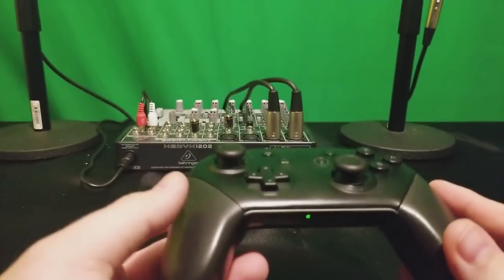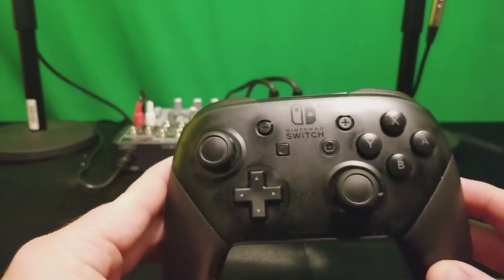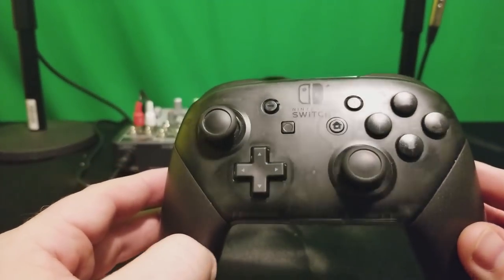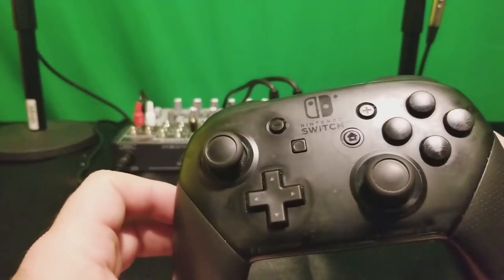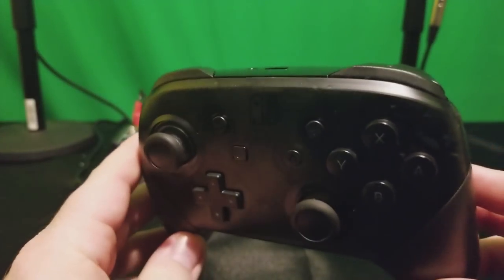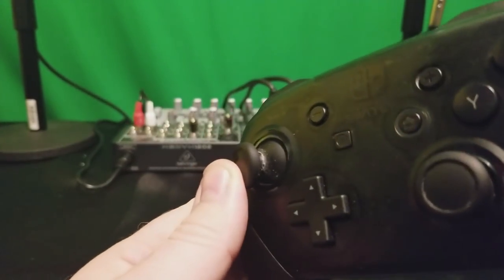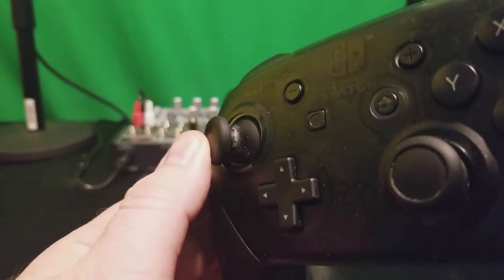I'm going to talk about something that might seem inconsequential to some people, but it's actually really bothering me about this Pro Controller, and I'm sure some of you are experiencing this. Maybe not saying anything because it's not unheard of with controllers, but this is the first controller it's happened to in my life that it's actually bothered me. What I'm talking about with the Nintendo Switch Pro Controller is this — see if that focuses in there — look at that grind.